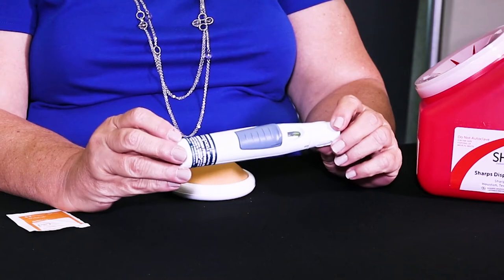Hi, today we're here to learn how to inject Symfony. This is the Symfony Auto Injector.